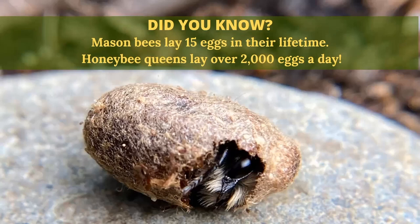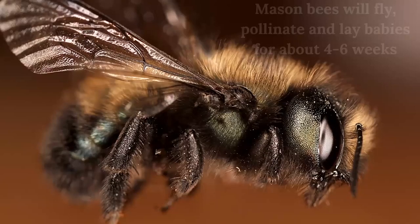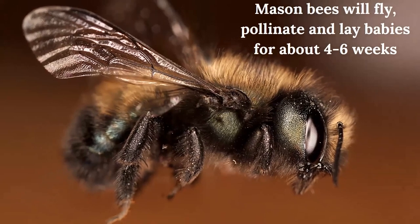Here's a fun fact: did you know that mason bees lay only 15 eggs in their lifetime, whereas the honeybee queen lays 2,000 eggs a day? So mason bees need our help for their population as well. By cleaning their nesting blocks, you're actually helping your solitary bee population because they don't have that large a life cycle and don't lay that many eggs. Mason bees only live about four to six weeks — she'll go out, pollinate, enrich her habitat, lay 15 or so babies, and then she's done. Her little babies will continue on after her.